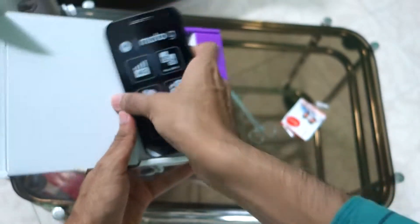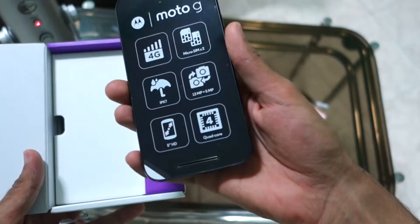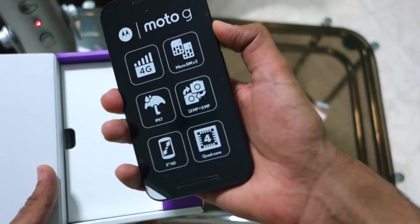Oh my god, this is the phone and the box is like this — and this is the phone right here. The phone is pretty light; I am quite surprised with that. Let's switch on the phone.